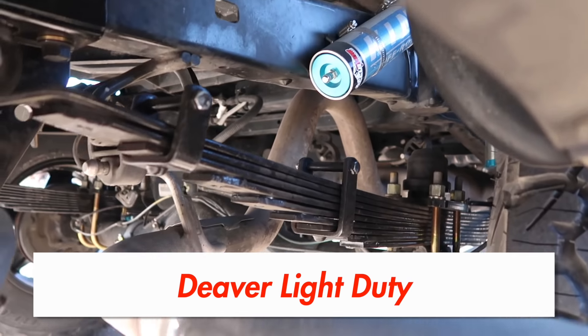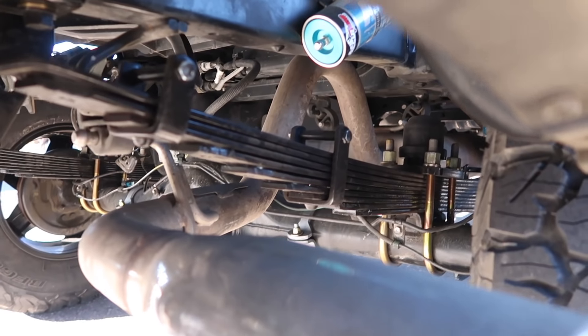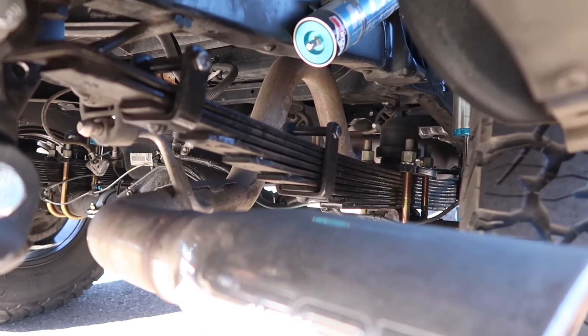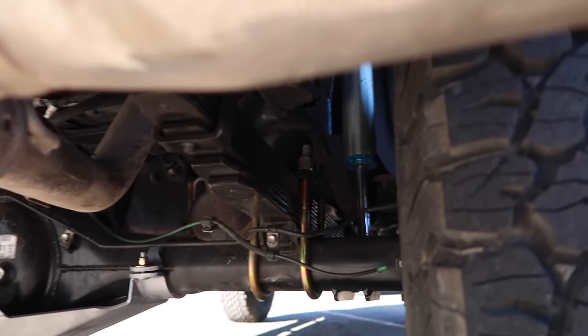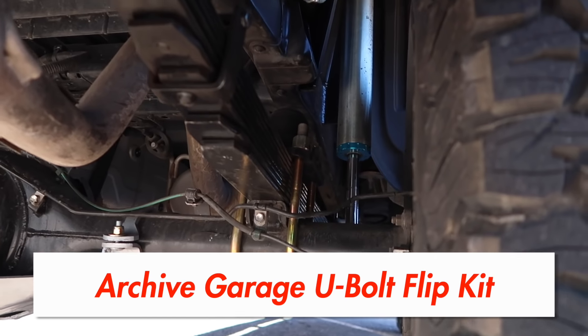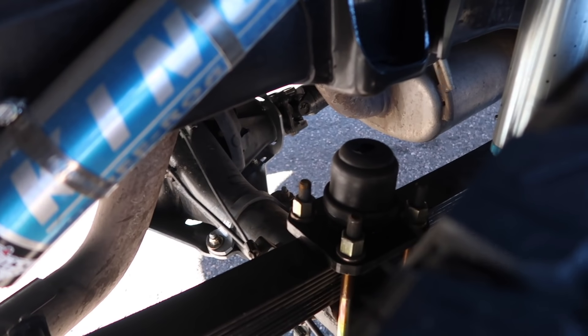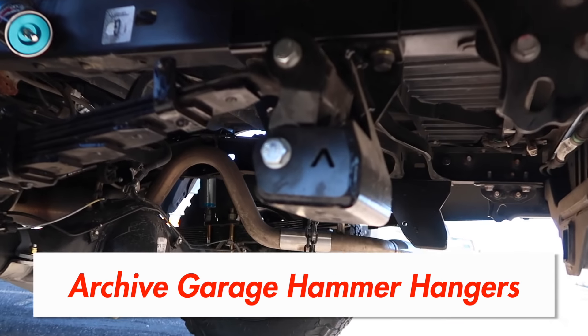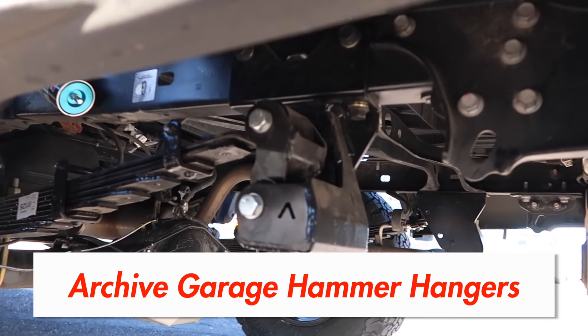For the springs we got the Deaver light duty springs, just because I don't plan on doing any overlanding or anything like that — but that might change. Down here we got the Archive Garage U-bolt flip kit, and that comes with the new bump stop — I think they call it a super bump. And then of course we got the Archive Garage hammer hangers.